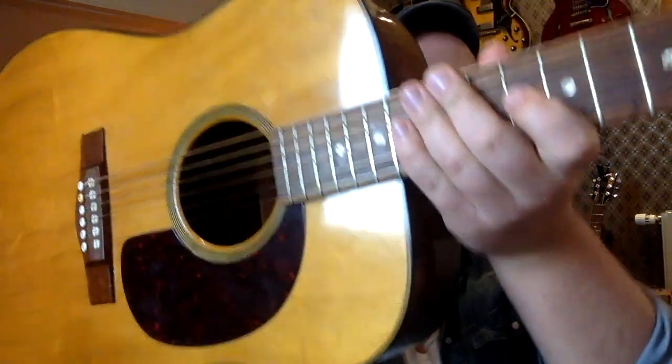It was a little country song on a real country guitar from Levin — a W36. I guess W stands for Western. This is quite like a Martin D18.